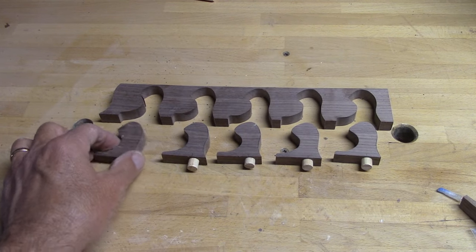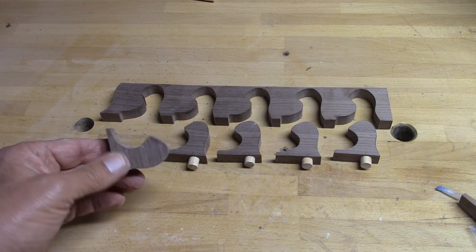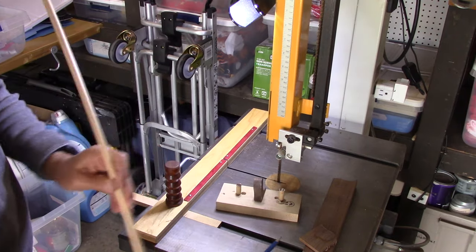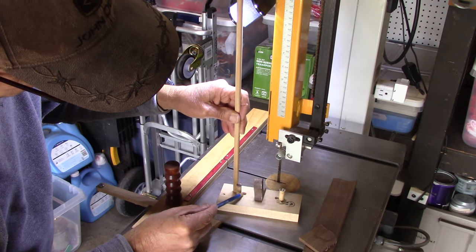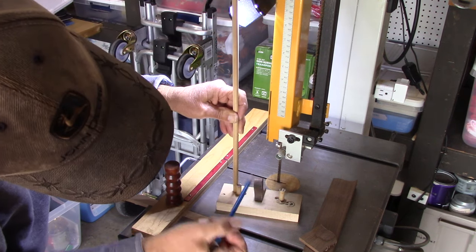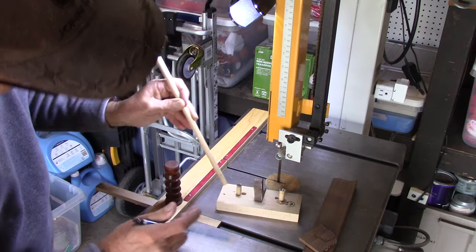When I'm all done, there they are — five little noses that are going to be placed into a natural edge piece of olive wood. I might as well figure out how long I need to make some dowels to go on both sides of the noses. I'll need ten of these, so I'll mark them considering the depth, a little bit high, and then go back to my cutoff guide and just cut these out real fast.